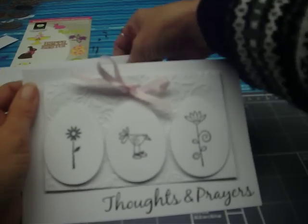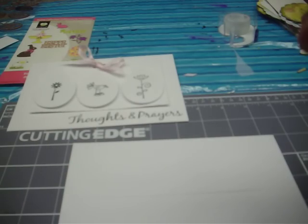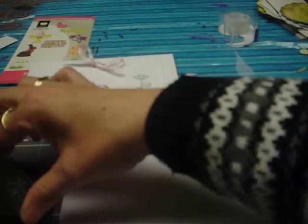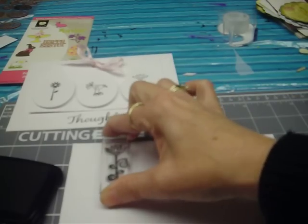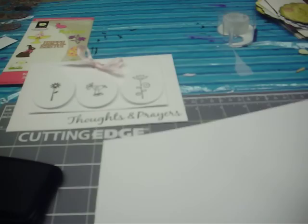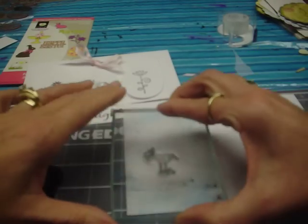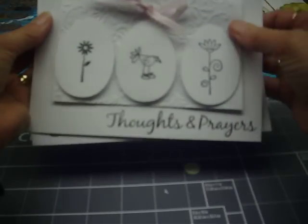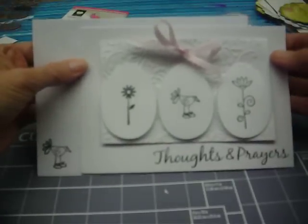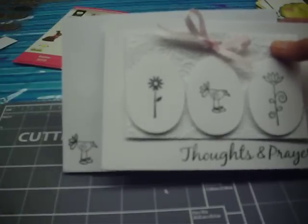Now the next thing we want to do is don't forget to embellish your envelope. Did you know you have to pay more if you have an embellished envelope? You have to pay more for those in the store, so let's just do that ourselves. I'm going to put three of these little flowers on here. Don't forget the front — turn the envelope over and let's just put that little bird right here on the front so now all of this coordinates together. That's it! That's my quick and easy card for you tonight — Thoughts and Prayers. Send this to someone you love. Thanks for watching my videos, and if you want more information, go to DJCreationsOnline.com to see about some of my online painting classes. Thank you.